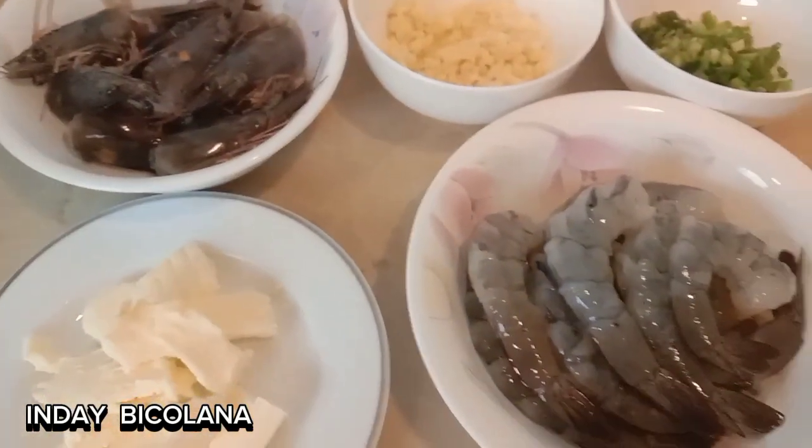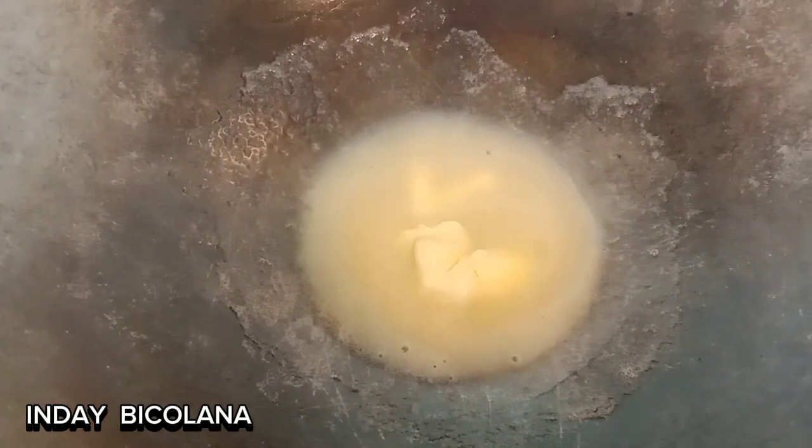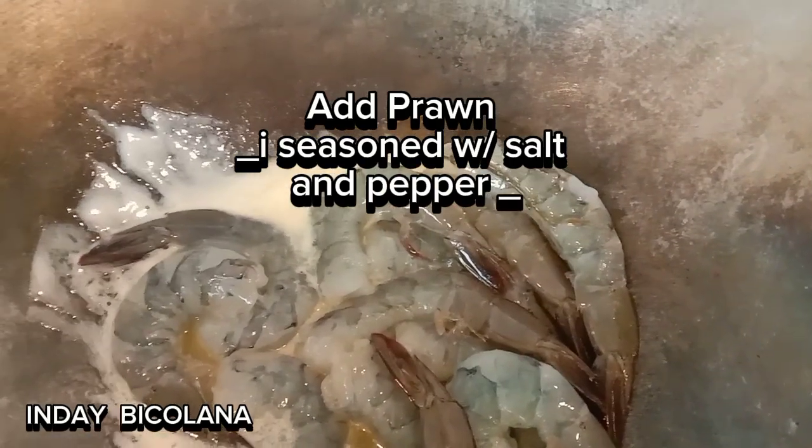So it's time to cook, guys. See you in a while. Let's add our prawns. I seasoned my prawns with salt and pepper.